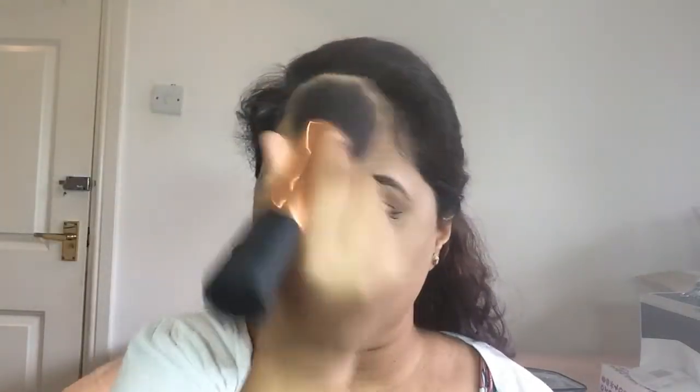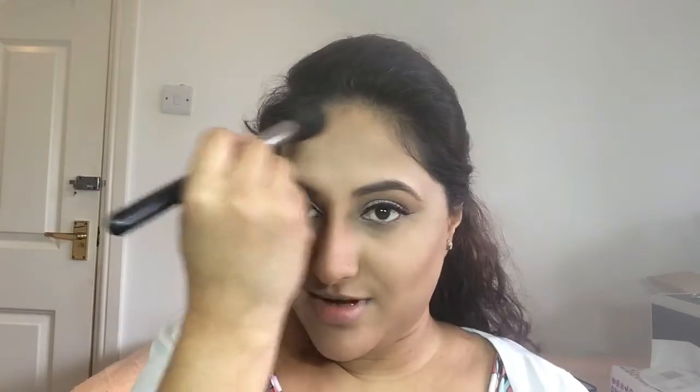For the rest of my face I'm using Studio Fix Powder Foundation in shade NC43.5 — just lightly, not too heavy. Then for contour and highlighting I'm using my Sleek Palette in shade Medium, using the MAC 100 brush for the contouring, including on my forehead.